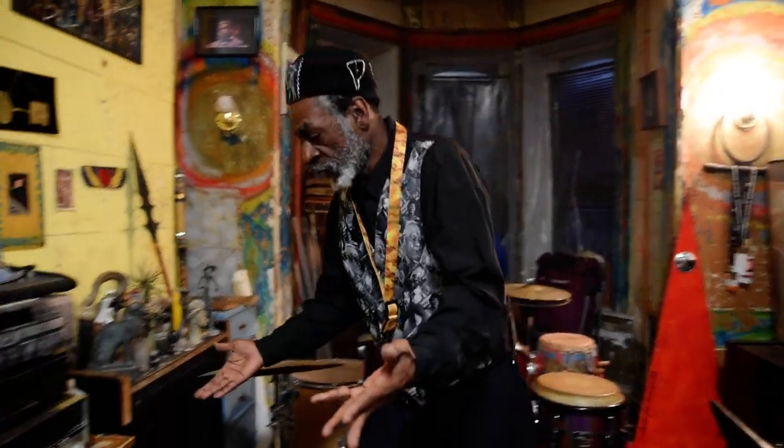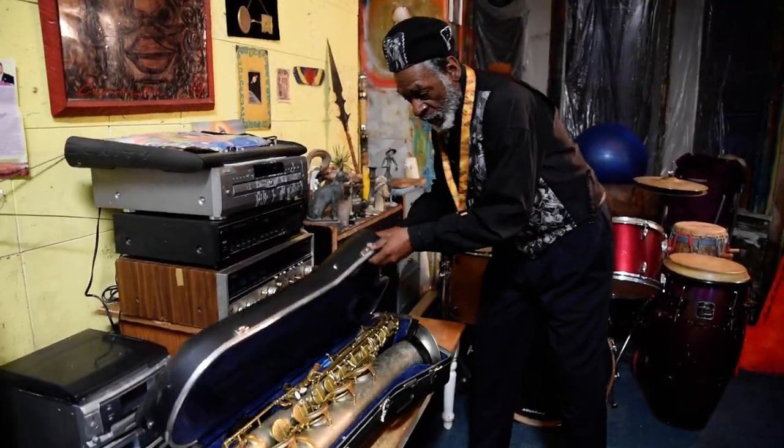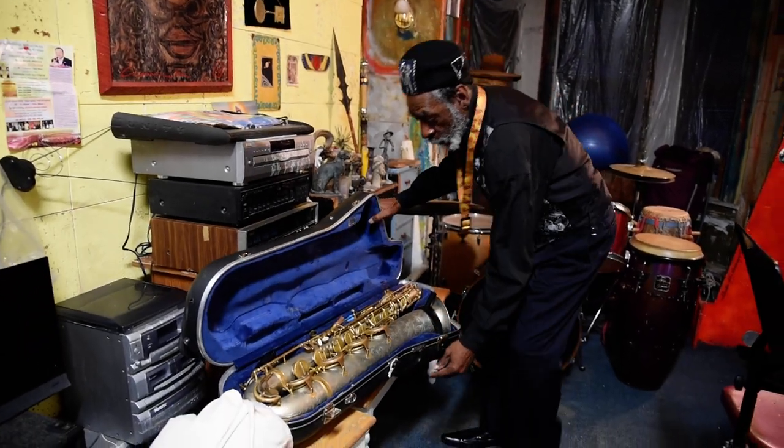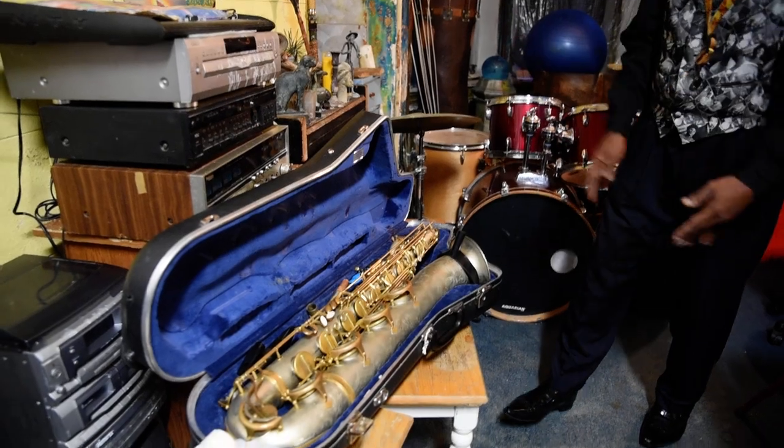Well, what is this guy talking about? You shoot over here — it's my baritone case. So I open up my baritone case. It's on the case, I hope. Here's my baritone.